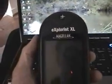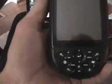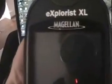The Explorers XL that I bought back in May, and pretty nice unit. It's 240 pixels by 320 pixels high, and I've got no batteries in it right now, and there's the interface right there.